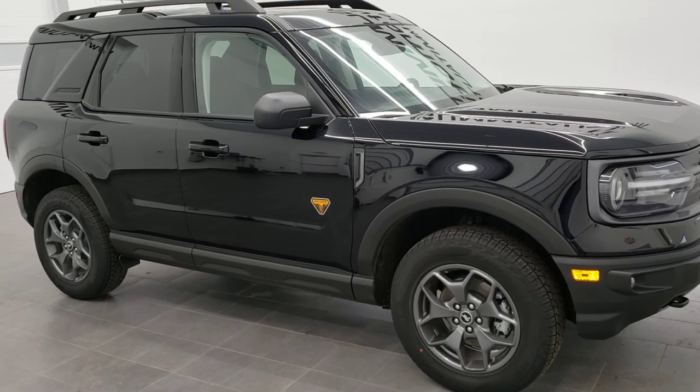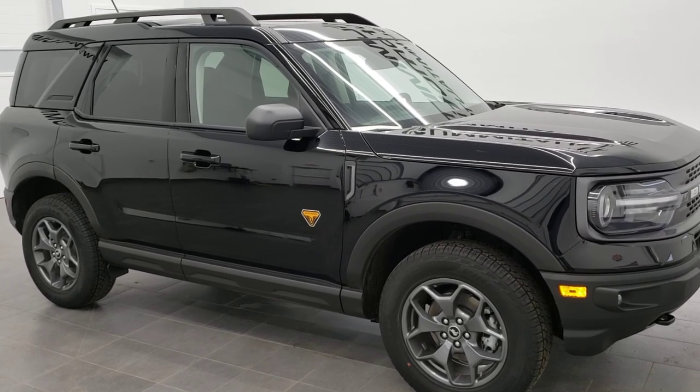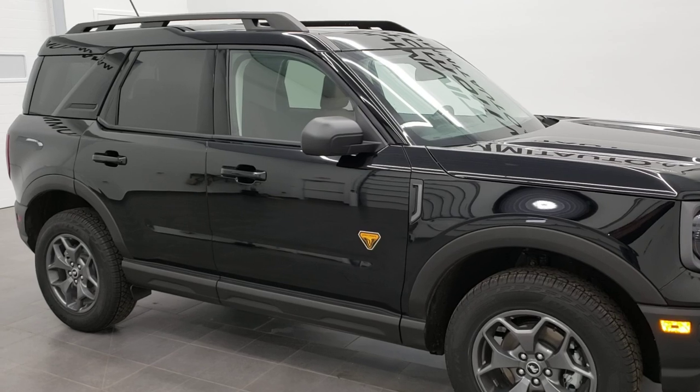Hey, this is Brett the Ford Guy, and today I'm going to show you how to get your door code for the 2021 Ford Bronco Sport. This is probably going to be good for any Bronco Sports of this body style in the future, but for right now they only have 2021s out.